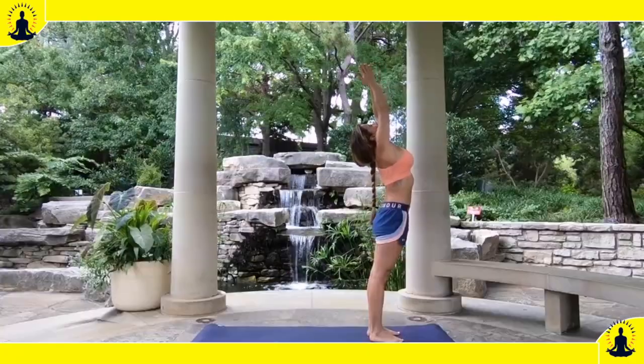Today we're going to work on Sun Salutation, or Surya Namaskar A. Inhale, raise your arms.